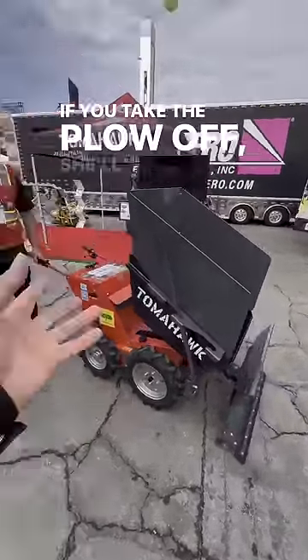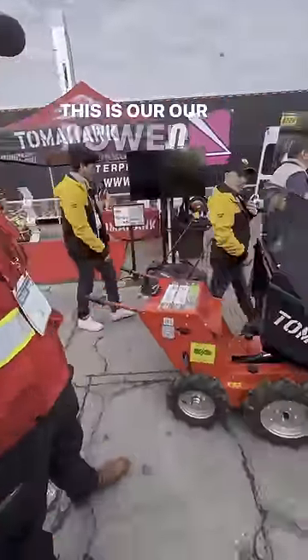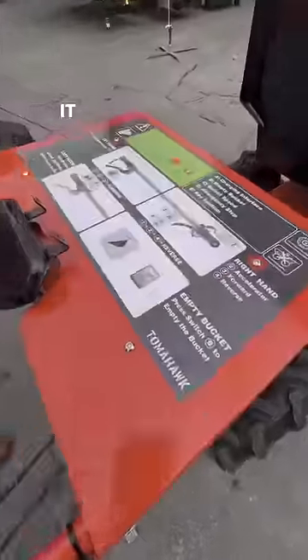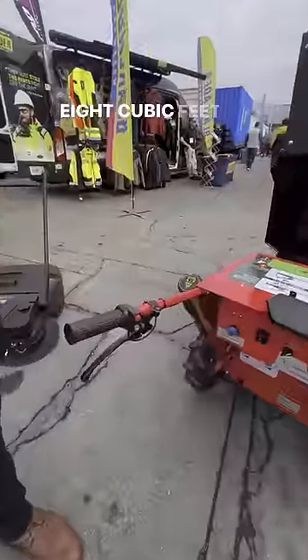If you take the plow off, she'll dump 90 degrees. This is their power buggy. It's got an eight-hour battery on it, a weight capacity of 800 pounds or eight cubic feet.